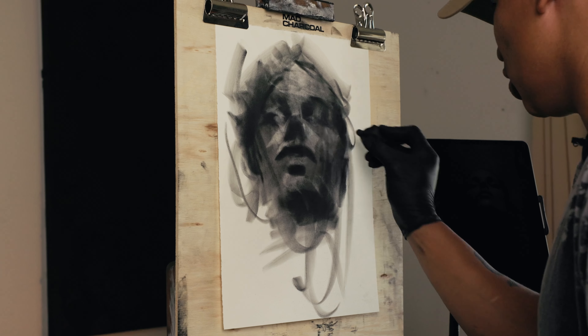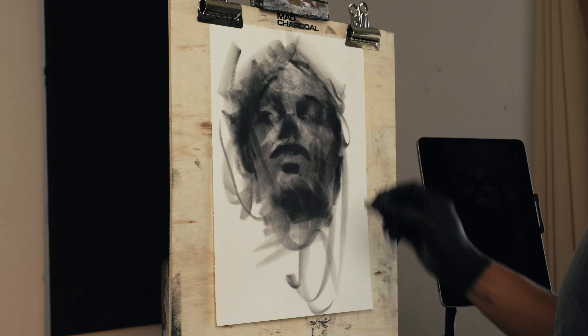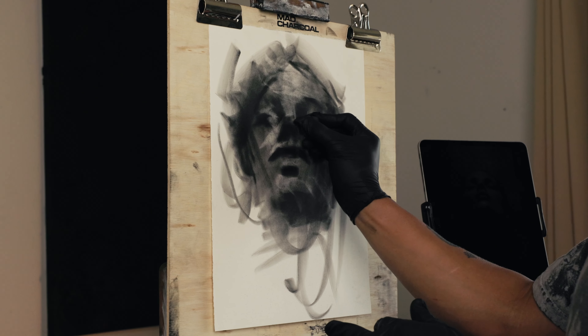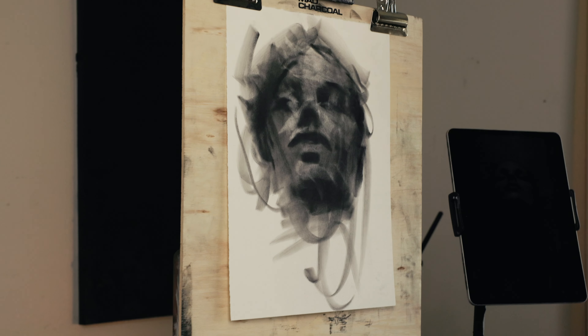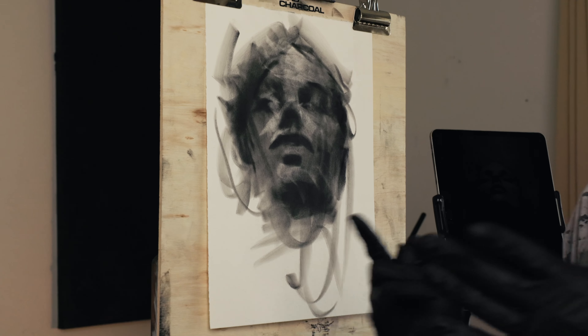Hope to bestow those lessons upon you guys. Hope you guys enjoy them as well. Check out madcharcoal.com for all my art and everything that has to do with that. Love you guys.